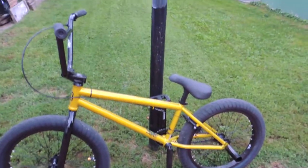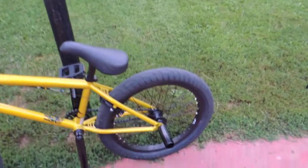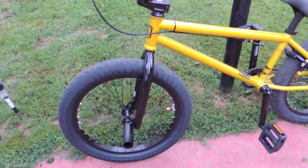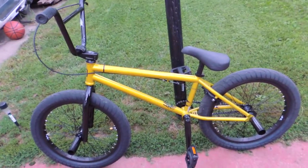The only thing I really did to this bike was add the grind pegs — you can see those there. And then I put the gold Mission caps on the valve stems. But everything else is original.